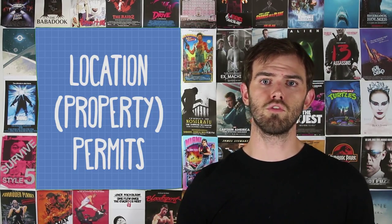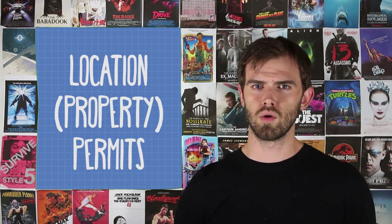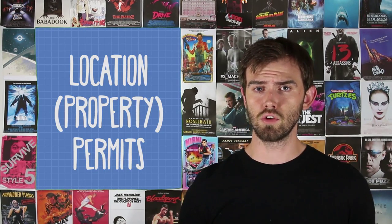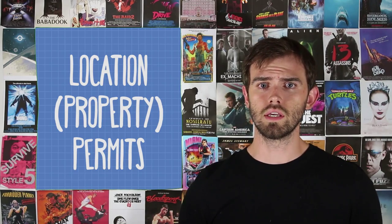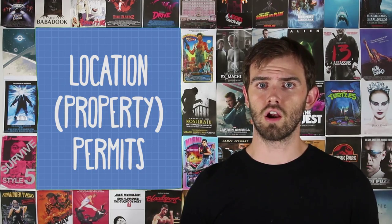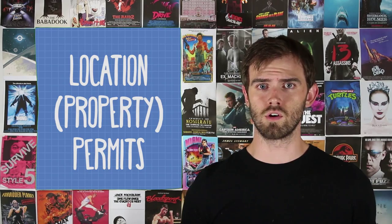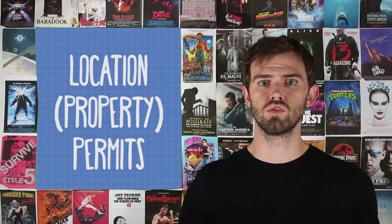So what forms do you need to know about? Well, for starting filmmakers, there's really only about three. The first one is the location permit. Whenever you go into somewhere and say you want to film there and they agree, you're going to hand them a location permit. All a location permit really does is signify that they're letting you shoot there. But more importantly, it also includes the fact that you're allowed to use the footage you shoot there in film festivals, online promotions, whatever you need it for. It's your footage — you can use it any way you want.